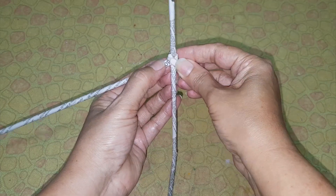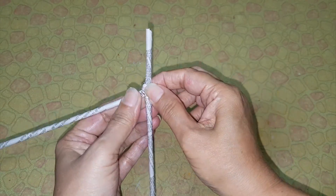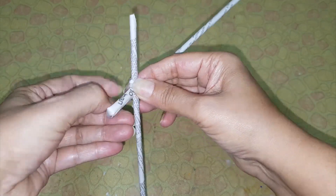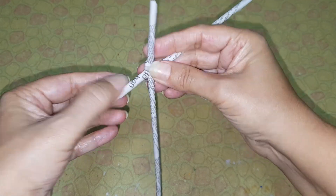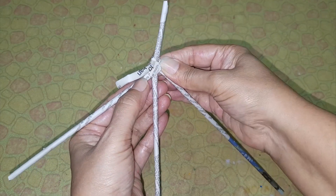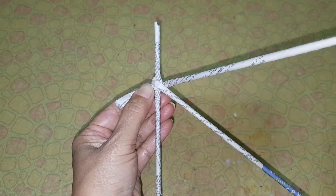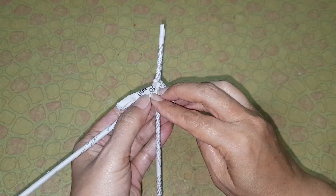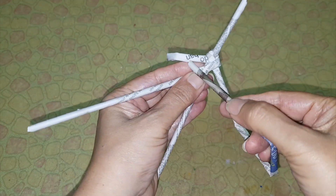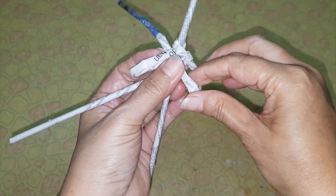Press it, apply glue over here and press it. Now taking four fingers, bend the tube behind. Take the tube towards the left, bend it, and before that apply glue and bend it this way. Now take the right tube, bend it, and insert it inside the left tube this way.